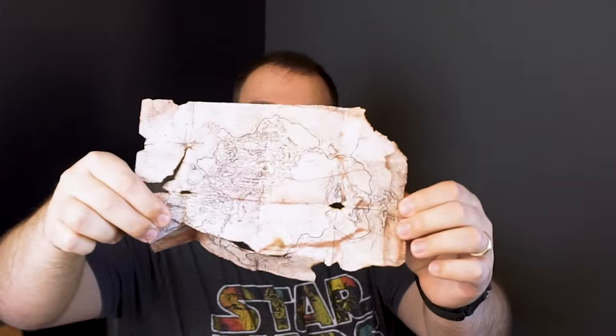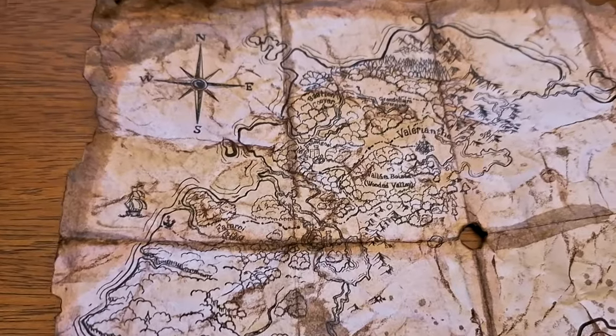Hey, I'm Robert. In this video, I'm going to teach you how to make this into something like this. Let's get started.